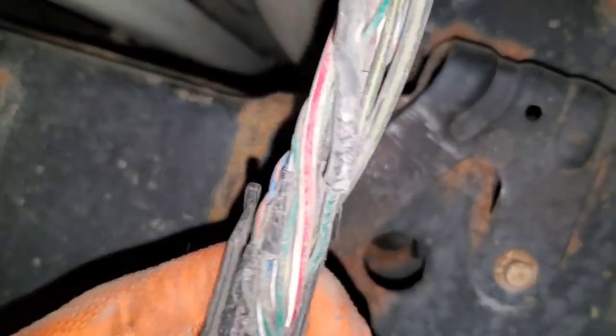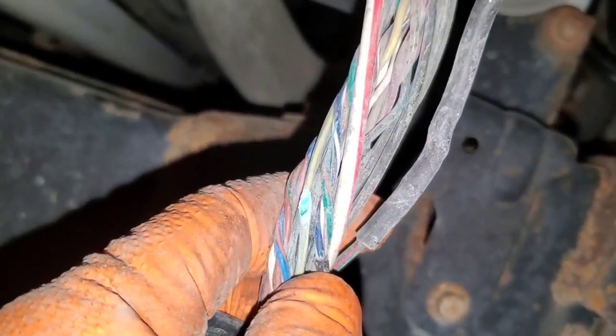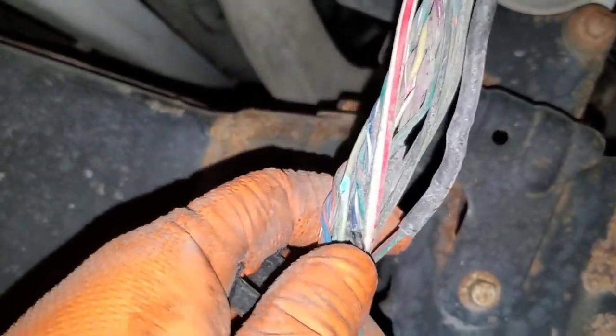We found our issue. Disconnected the module, opened the harness up, and as you can see there's our corroded wire. Fix it up, recheck our voltage, and it should be all good after that — put it back together.